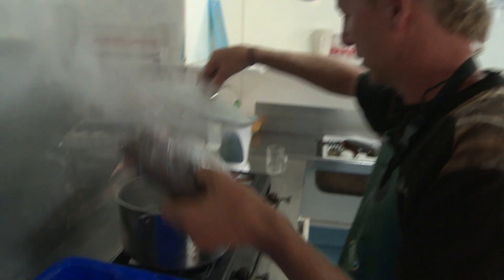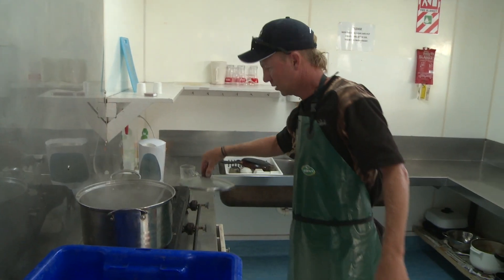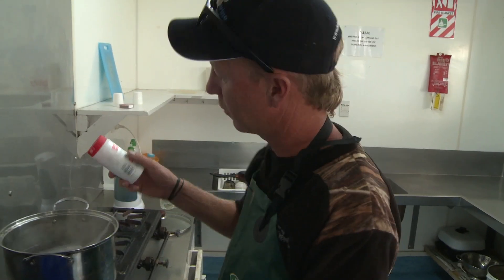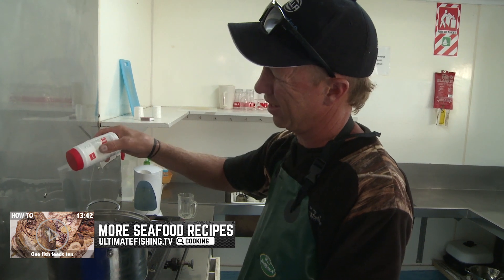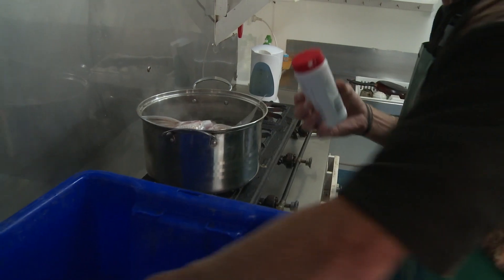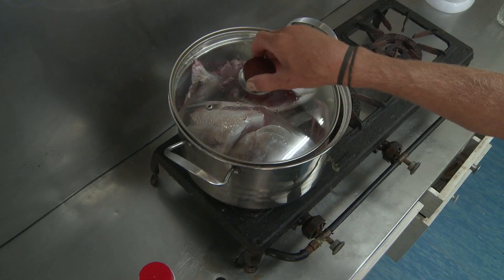A nice little snack on the go just while we're trimming off the fish. We've got the good bits — the fish heads. To cook fish heads, there's many ways. The most simple and probably the most common way is just boiling water, heaps of salt, and drop the fish heads in and let them bubble away until they start falling apart.